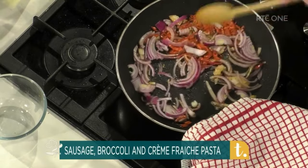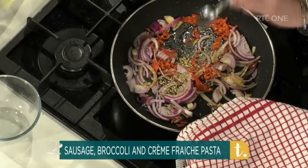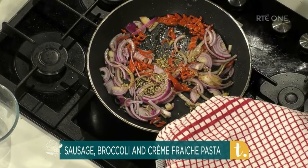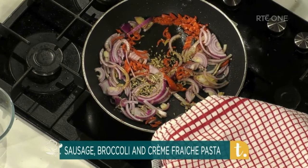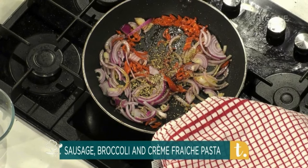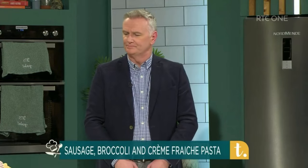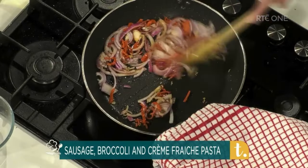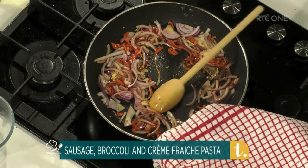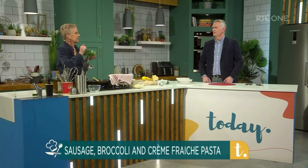I'm also going to add in a teaspoon of fennel seeds — fennel is really good, and most sausages have a little bit of fennel. And a teaspoon of ground black pepper. You might say that's a lot of pepper, but actually it works really well in the dish — the pasta is going to soak up all those lovely flavours. Because I'm using parmesan in the dish, I'm not going to add any salt. I find I don't really need it.